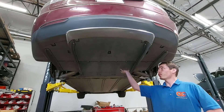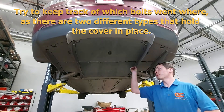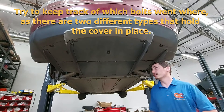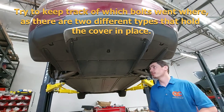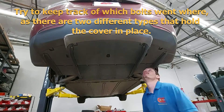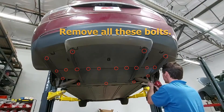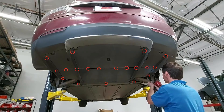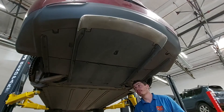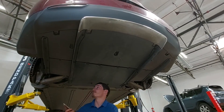There are 19 bolts that hold the plastic cover down on this Model S. Most of them are going to be 10 millimeters; depending on the exact build date, a few of them might be eight millimeters. We're also going to need to remove a couple of clips on the bottom — there are four clips that need to be removed.